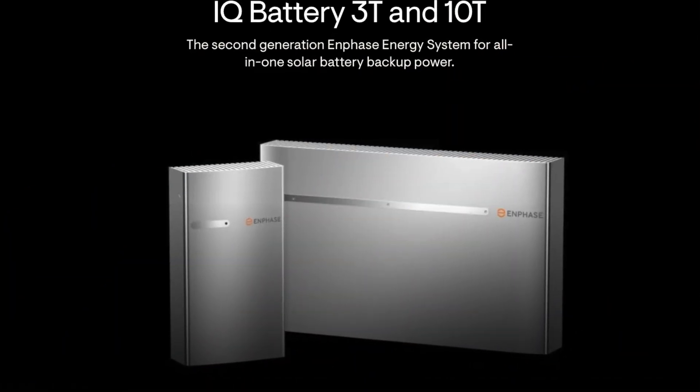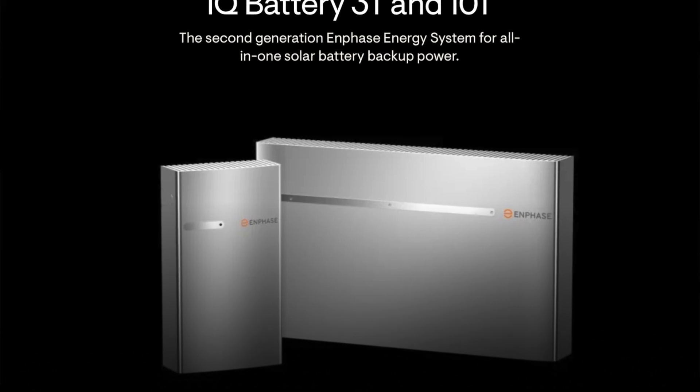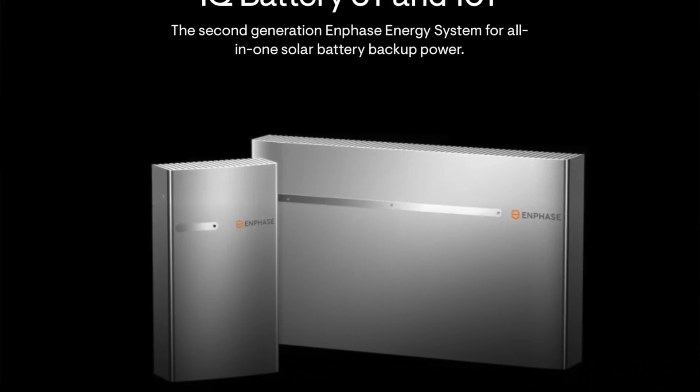Keep in mind Enphase currently only manufactures one battery — it's the 3T — and you can connect three of them together to get the 10T for 10 kilowatt hours of storage. It just gets a different enclosure and a different mounting bracket, so keep that in mind.